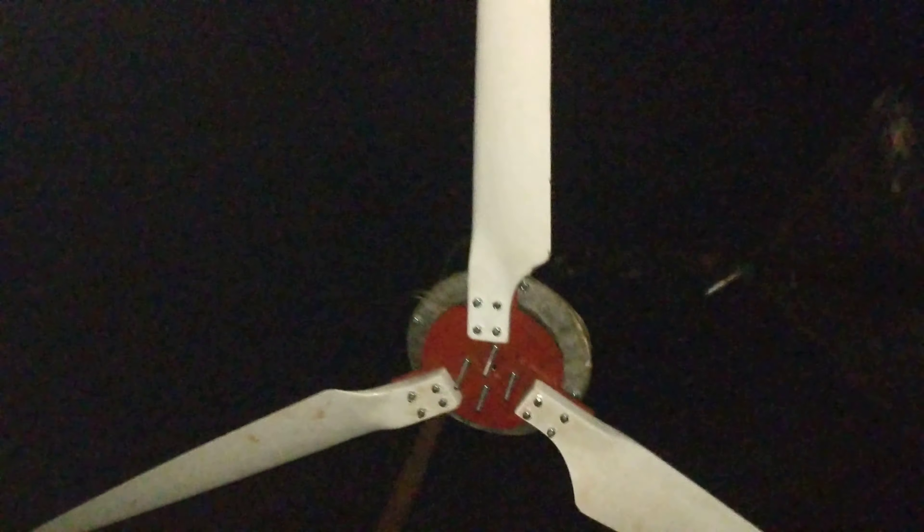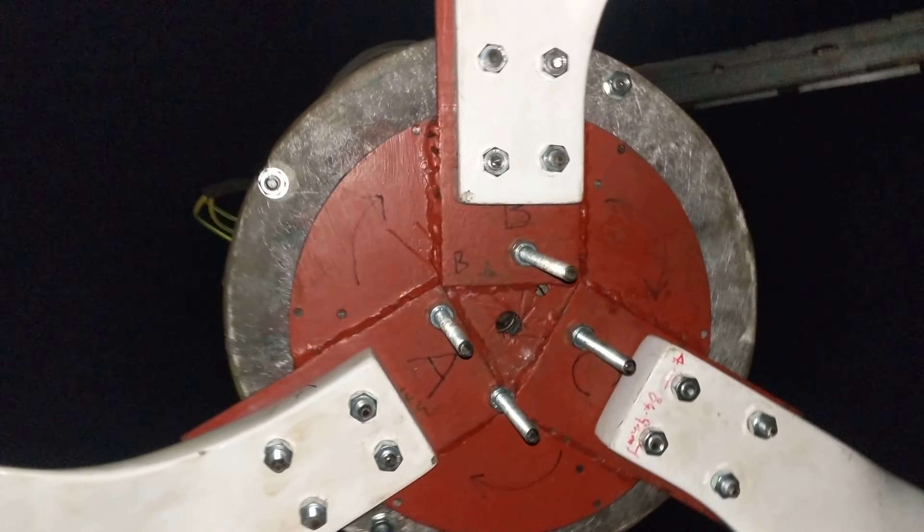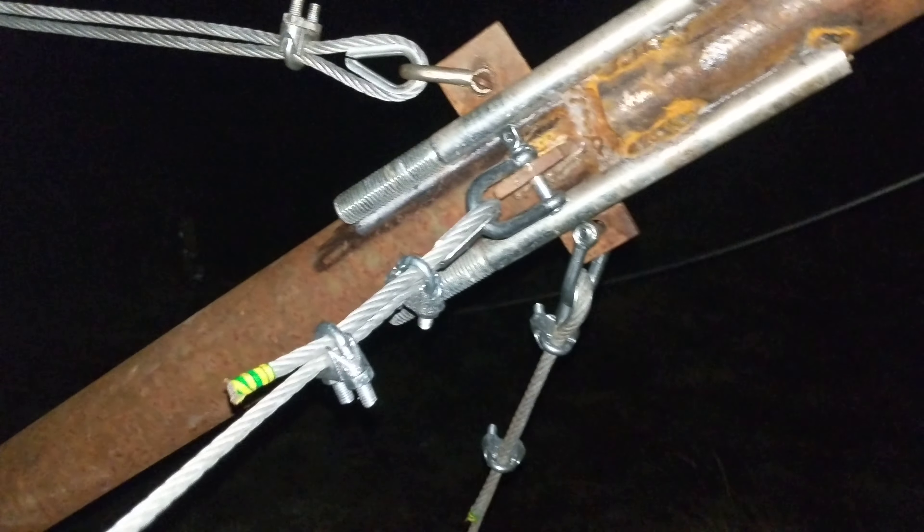It goes up and down flawlessly - it's hard to see during the day but quite pointless me on my own trying to make a video of that. I'll do that in the morning. There's a lot more strain on some of the wires than others, and that's simply because these posts are far from perfect.